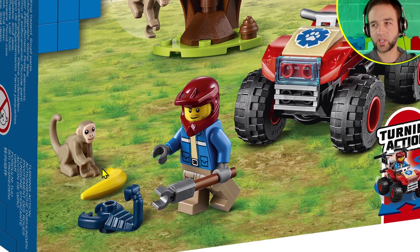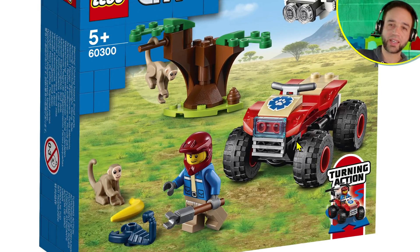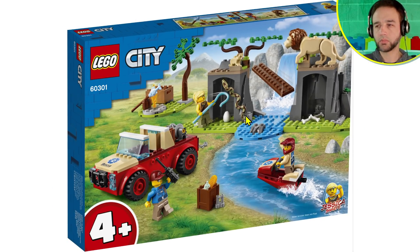They look so cute and I'm glad they're in the City line rather than just Friends — no disrespect to Lego Friends, but the animals there have mascara, and these don't. Animals don't need mascara; this is more useful for more people. The ATV looks fine, good color scheme for a five-plus set. It has those axles that can lean a little — it doesn't really turn that well in my experience, but it gives you some suspension action.